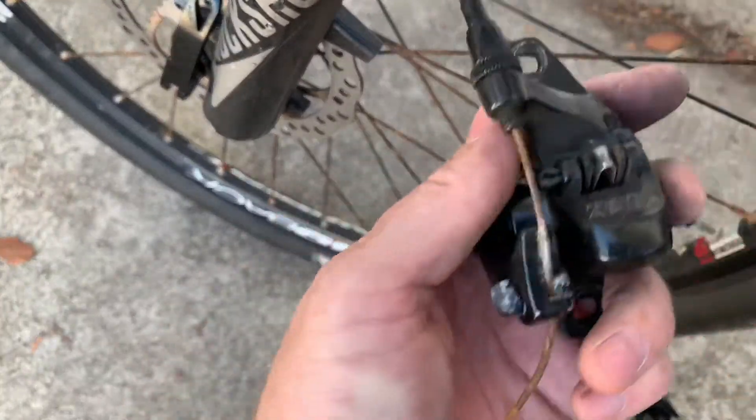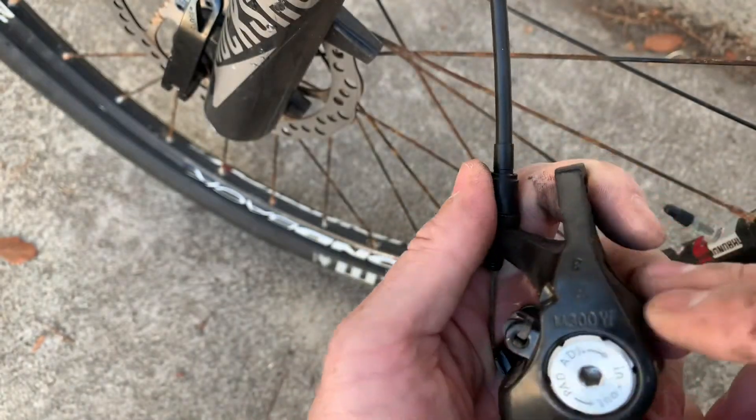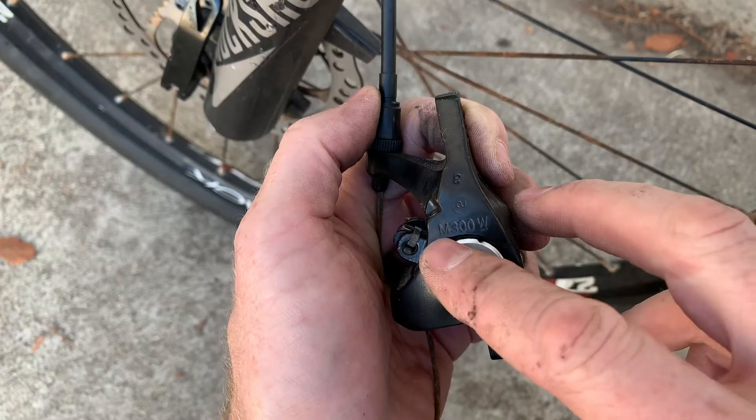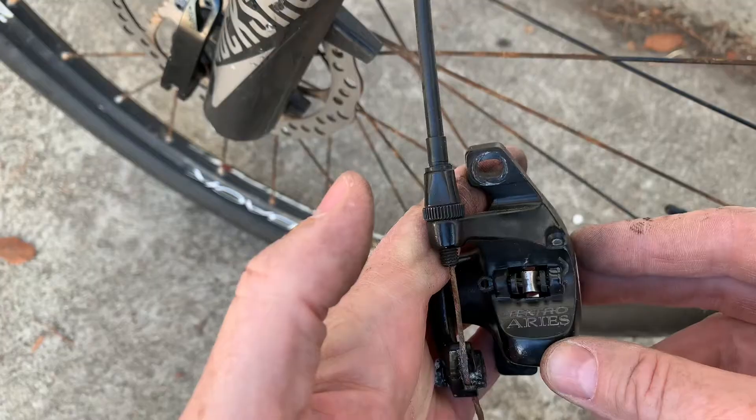Now there's a good look at the brake. When you're looking for brake pads, you can get the brand name from the brake. This one — Tektro — actually puts the model number of the brake pad on it, so look on it and see if there's something like M300 printed on it, and if that's the case, you'll know that that's the size you need.